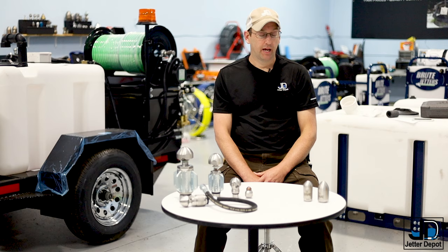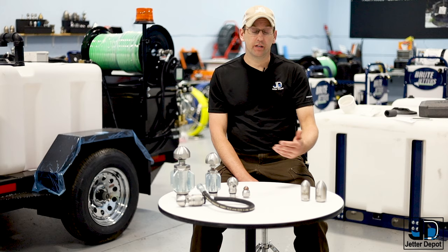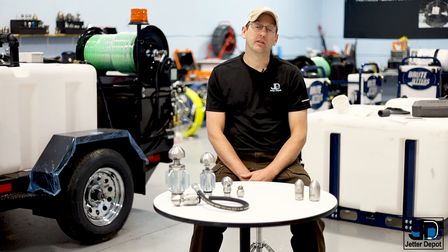Another thing to talk about is pulling. The Reapers are really good, in my opinion, up to about 300 feet. So much of the water is going to the front that anything beyond 300 feet tends to be a little light. If you need to cut something at 300, 400, or 500 feet, the Warthogs are going to be the right choice, because most of their water comes out the back.